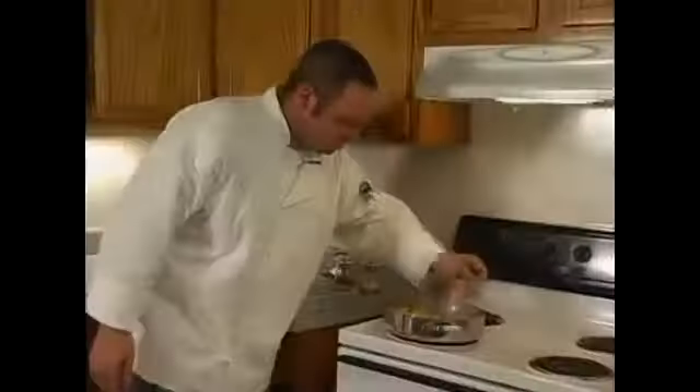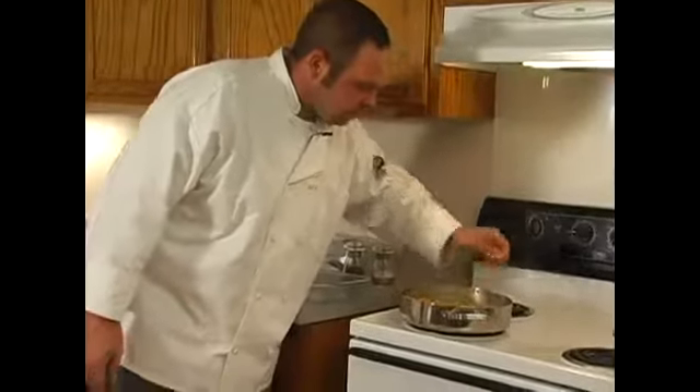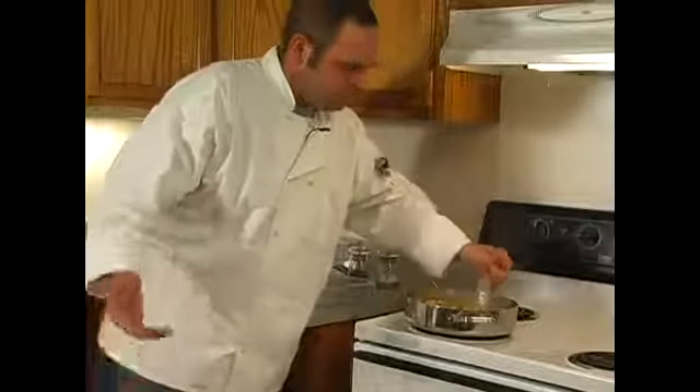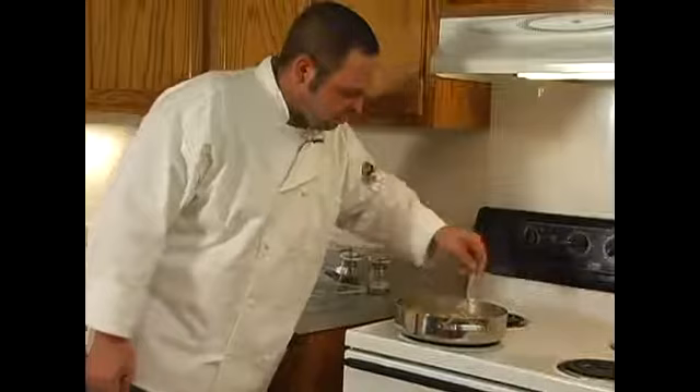We're going to be making a dish called a French cassoulet. We got all of our ingredients in here. The next thing, and pretty much the last thing that we're going to do, other than cutting bread — we're just going to serve the bread with that — is you just want to check the flavors in here.